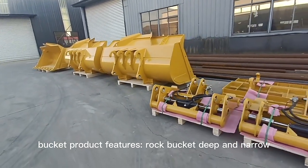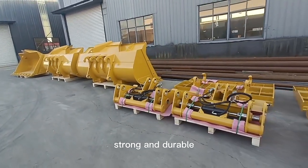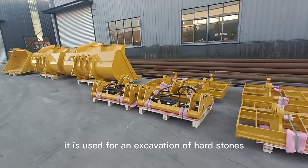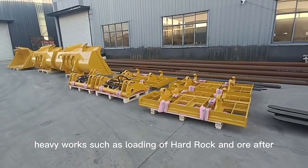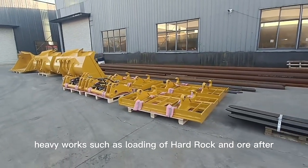Rock bucket product features: the rock bucket is deep and narrow, strong and durable. It is used for excavation of hard stones, sub-hard stones, and weathered rock mixed in soil. Heavy work such as loading of hard rock or after blasting.